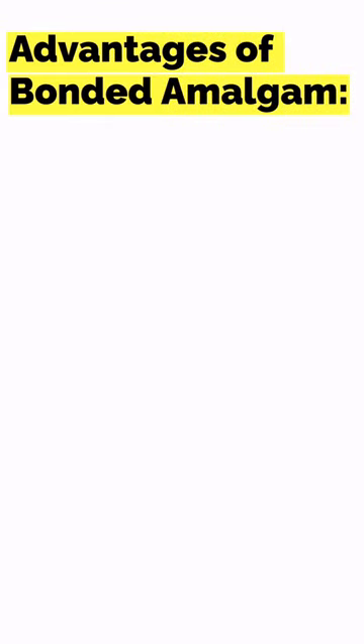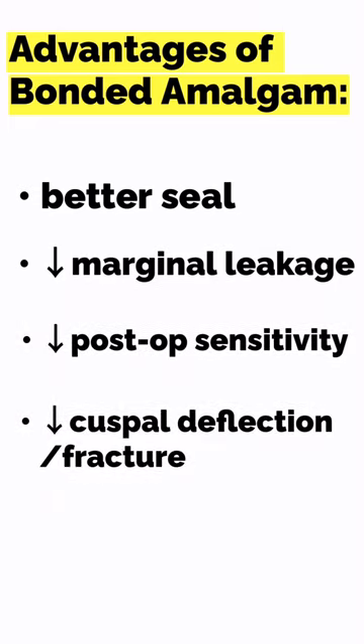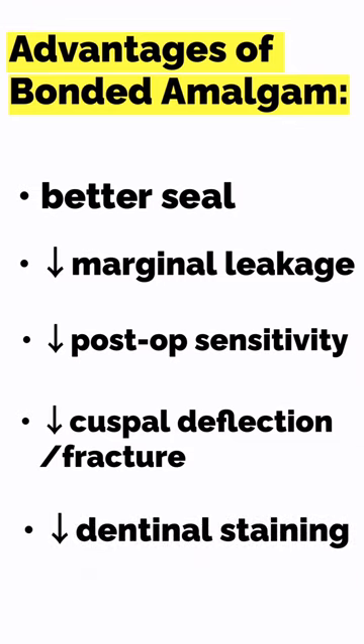So what can we gain from bonded amalgam? A better seal, decreased marginal leakage, less post-op sensitivity, less cuspal deflection and fracture, and less dentin staining.